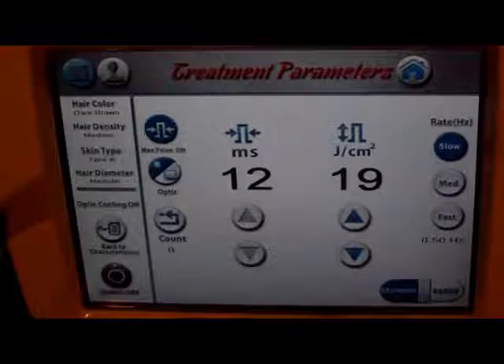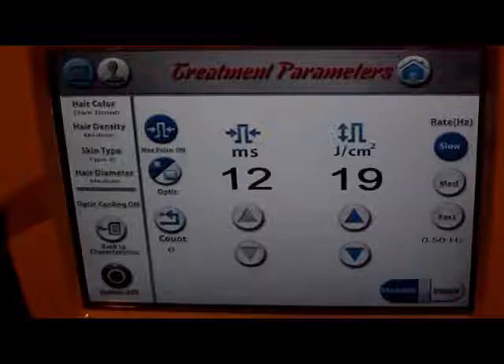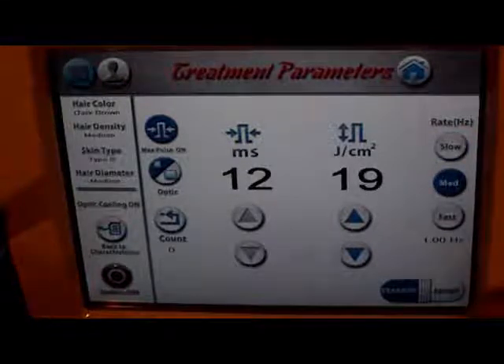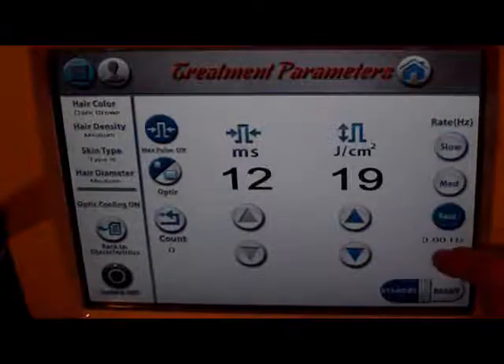Not saying that your own brain shouldn't override anything if you think the clinical reaction after doing your test spot isn't appropriate, but it's a really great tool. We've got our Hertz rate — how fast we're going to fire it. We're going to turn it to medium, 1.0 Hertz. If we were at slow it would be 0.5, and if it was fast it'd be 3.